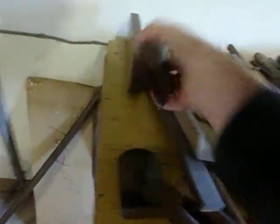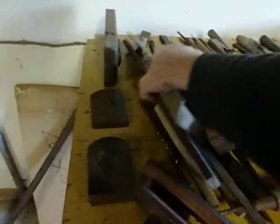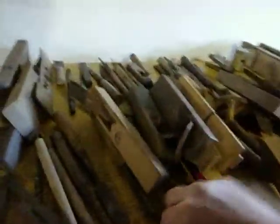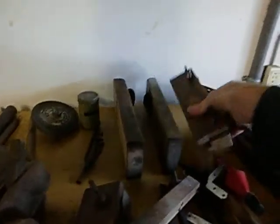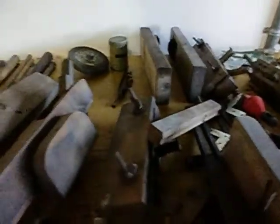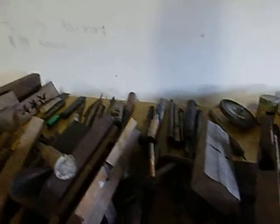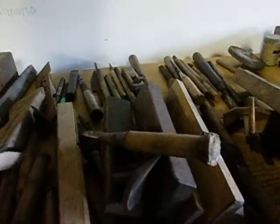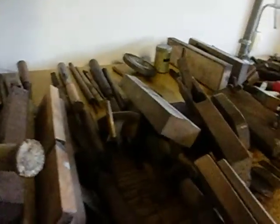They're really cool. We've got lots of blades around. Blades for planes — just stuff, just everywhere you look.